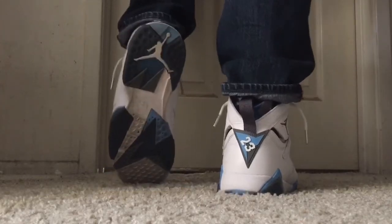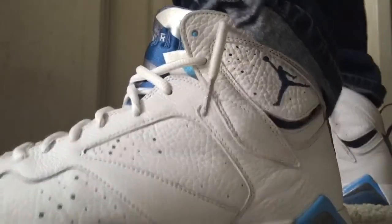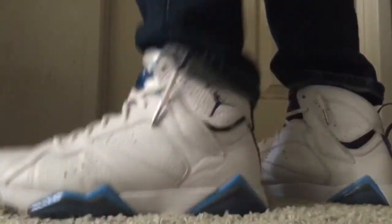My back looks nice with that all white. My Jumpman — it's not fake. Looks nice.